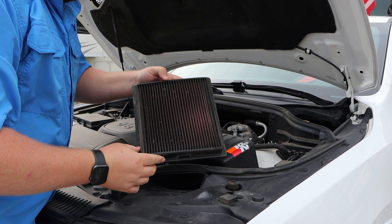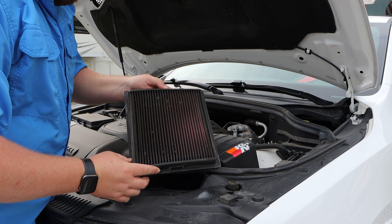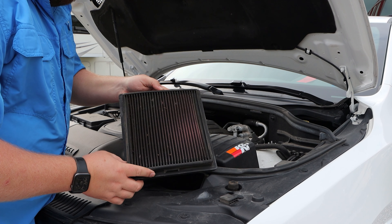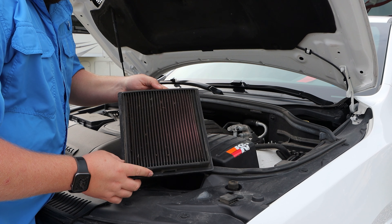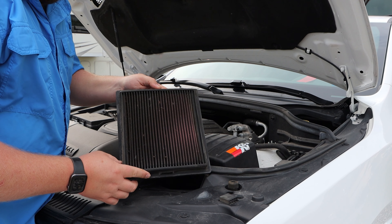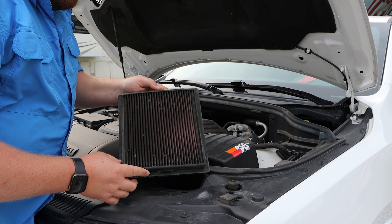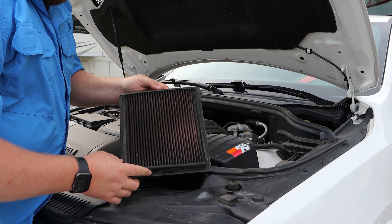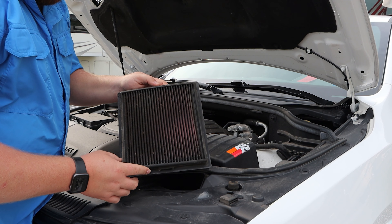As you can see, the filter is pretty filthy, so I'm going to go ahead and clean it today. I'll get all these bugs, dirt, and grime out of it. I'll go ahead and spray it down and let it set for a little bit, and then we'll take a regular water hose — I'm going to use my outside faucet from the motorhome to actually clean it. You don't want to use a high pressure hose or anything like that. Just a plain Jane hose is fine.